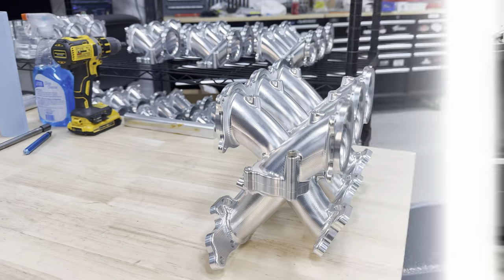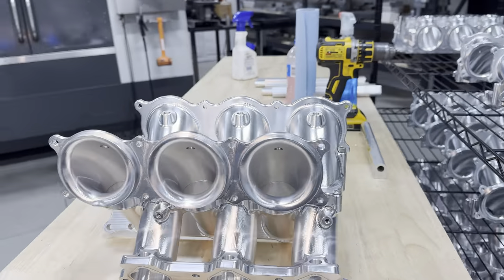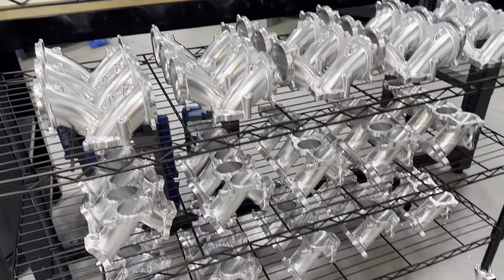What's up YouTube fam? Today I'm getting pretty close to finishing up this big project I've been working on — it's pretty freaking awesome so I just wanted to share it with you all. Check out these intake manifolds. These things are turning out pretty sick.